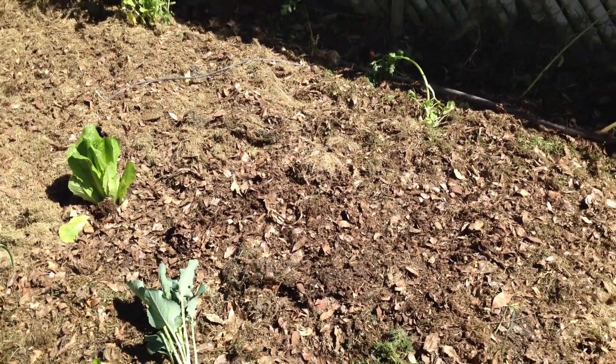You can use either one, and I tend to use more of the not completely broken down compost. It's easier to handle, and it will break down at the same time that your seedlings are coming up. I put down a really thick layer over here as well, since I didn't dig — this one probably has about 6 to 8 inches of compost.